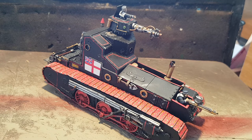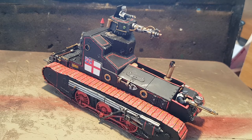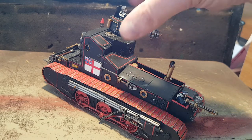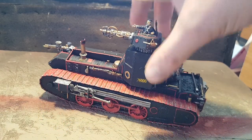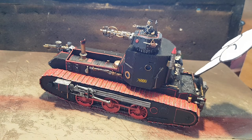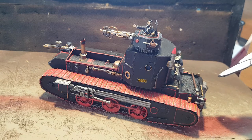So this is the combination of the Mark 1 Whippet Meng kit in 1/35th scale, which is the majority of the body. You've got the coal bunker tender here on the back, which fits surprisingly well — it's almost like the Whippet was designed for this.